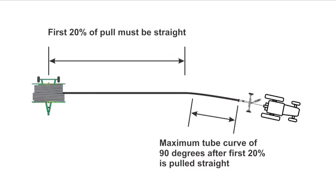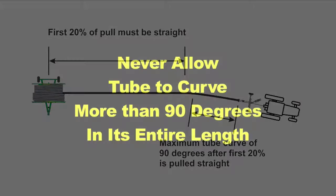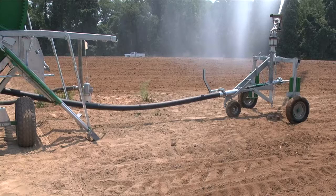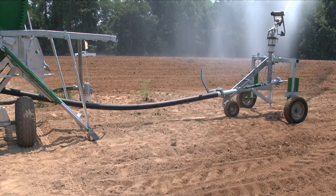After the first run, the tube can be pulled out at an arc. If you are pulling the tube out on an arc, the first 20% of tube must be pulled straight away from the machine. Failure to observe this limitation places excessive side load on the level wind mechanism and may result in equipment failure or tube damage. Under no circumstances should the tube curve more than 90 degrees in its entire length. How well the tube will follow its laid-out path back to the machine will depend mostly on the surface of the ground.